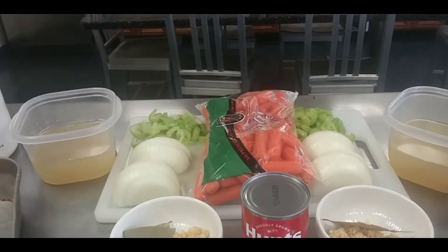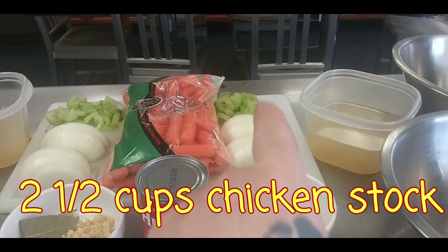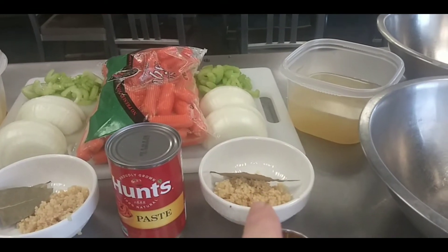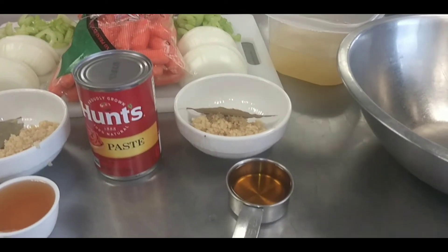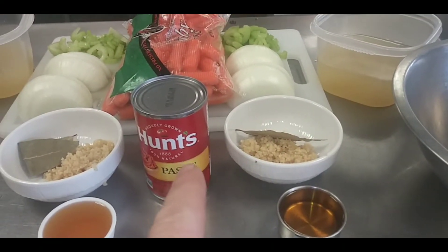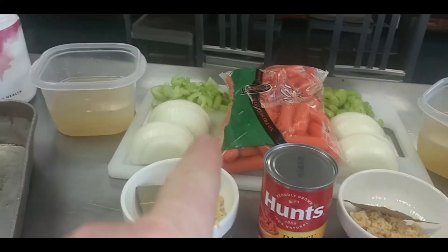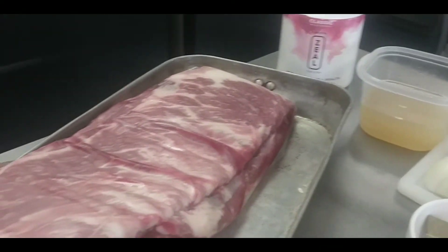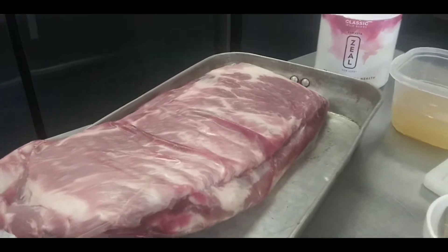Each one will have chicken stock, two stalks of celery, one onion, diced minced garlic about two tablespoons, two bay leaves, a quarter cup of apple cider, and two tablespoons of tomato paste. Both of them will have carrots. I have them all separate to put in those two bowls. Here are the ribs — I'll break them down and show you how I prepare them.